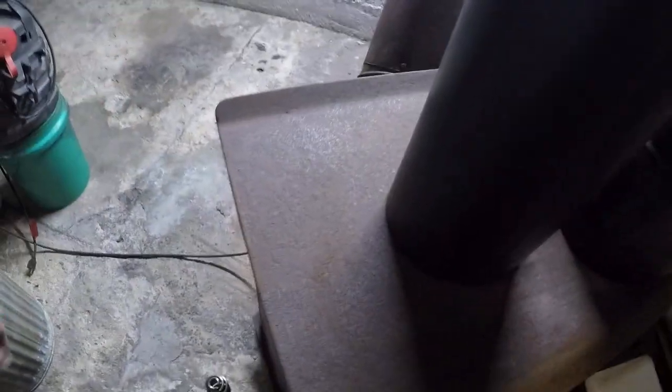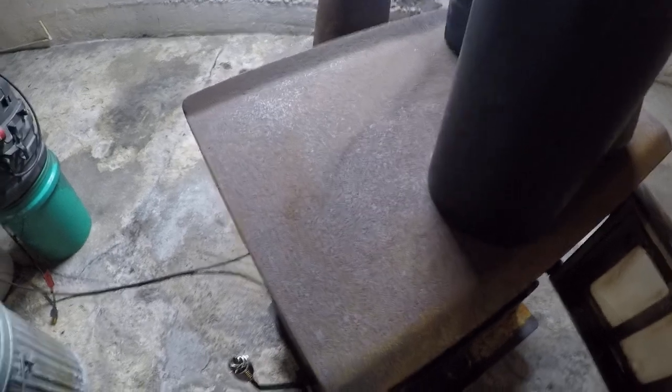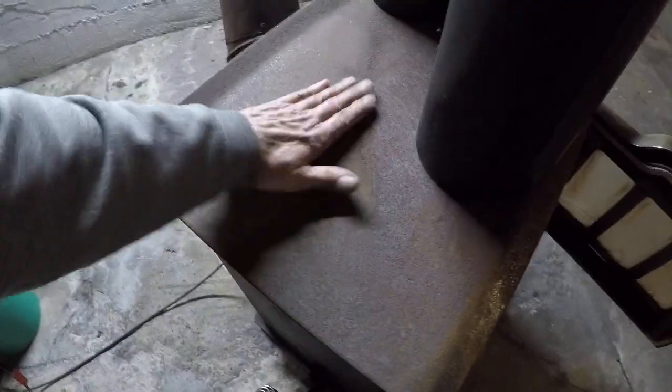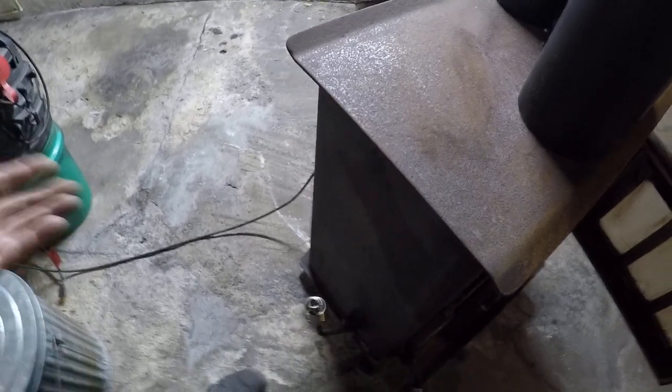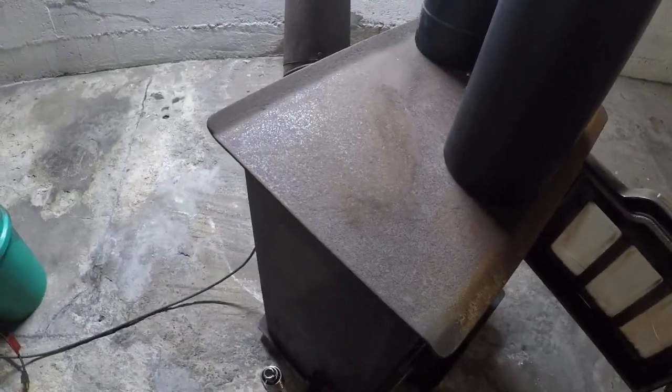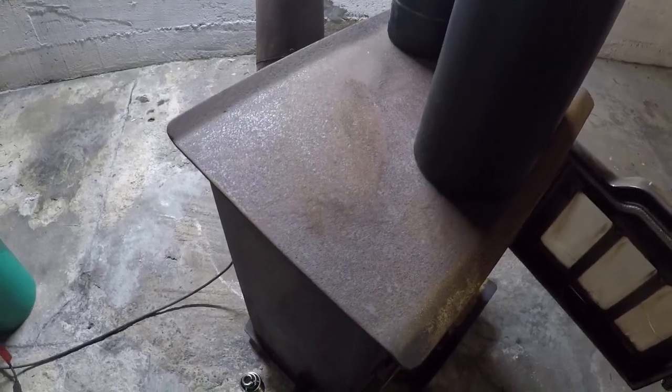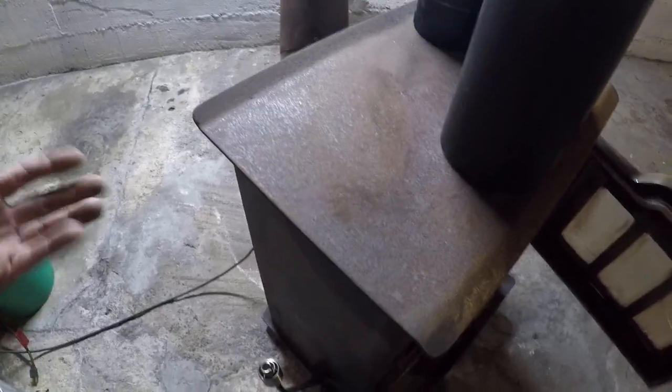Clean off the top — see, it's nice and rusty. I can't help it. This basement would need a dehumidifier. It's just surface rust. I'm just gonna clean it off a little bit. I'm not gonna try to get the rust off — I'm just gonna go over it.